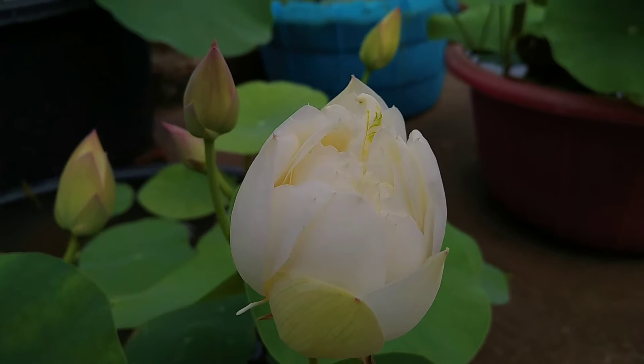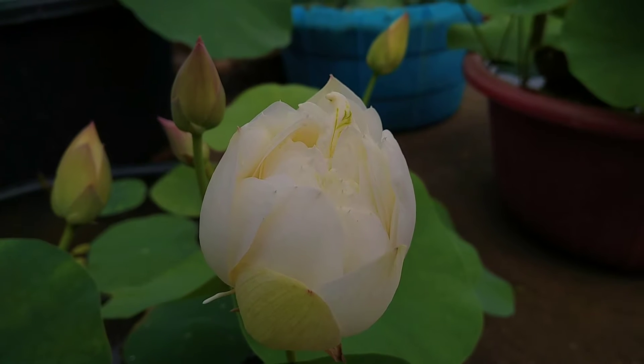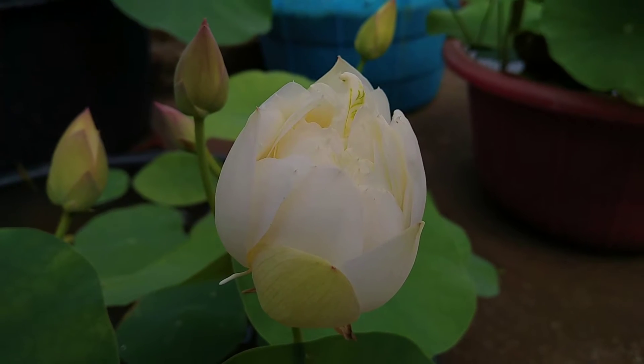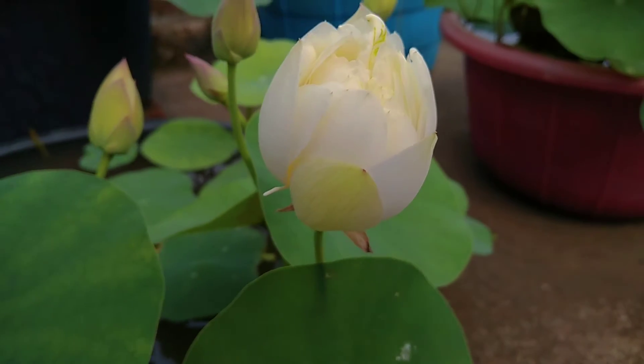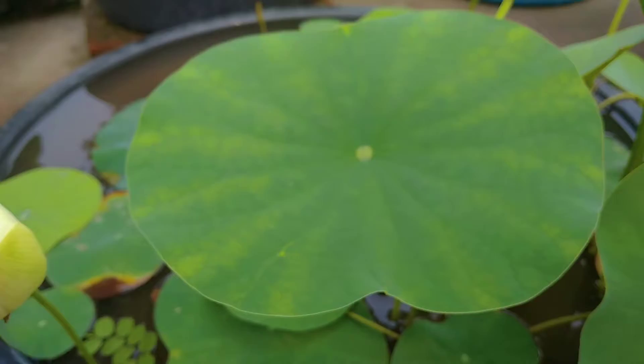Hello friends, how are you? I hope you are very well. Welcome to my YouTube channel, My Dream Garden. Today I come up with my lotus plant update. This video will show a full lotus update, so keep watching the video.